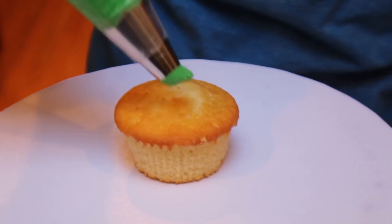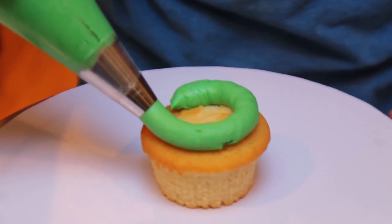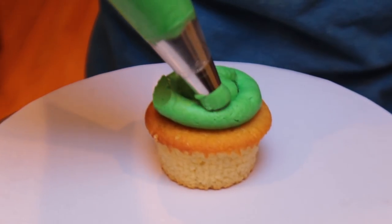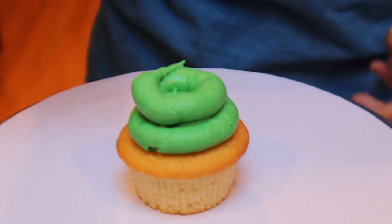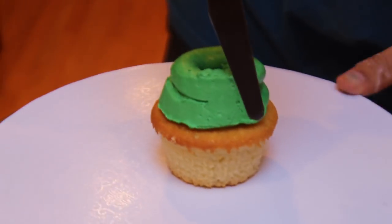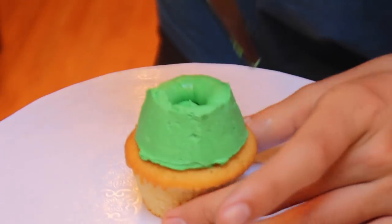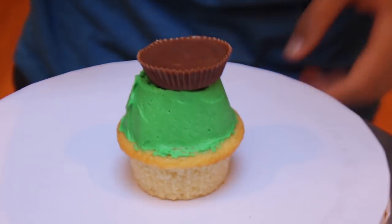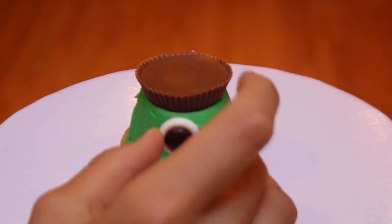The next step is to frost the cupcakes with green buttercream. Begin by piping a ring of buttercream around the perimeter of the cupcake, then fill in the center. After that, pipe another ring of green buttercream that's slightly smaller than the first. Now smooth out the frosting with a tool of your choice — I'm using an offset spatula, but you could even use a butter knife. Once the frosting is all smooth, place a peanut butter cup on top and be sure to press it down.